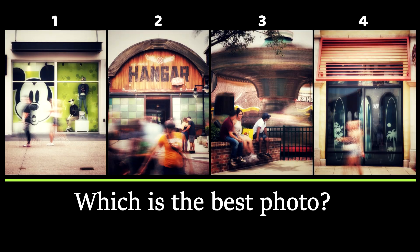Well, that was fun! Here are some of my favorite photos from this round. Which photo do you like most? Vote by leaving a comment below. Thanks for watching.